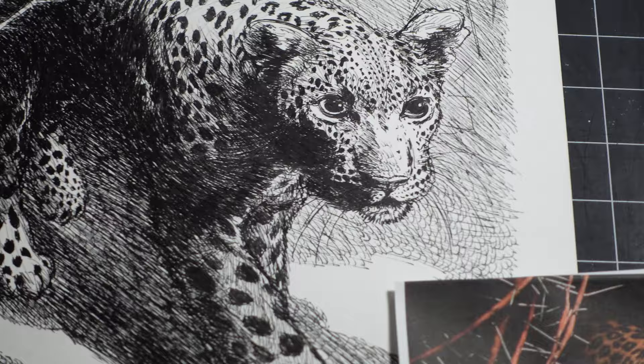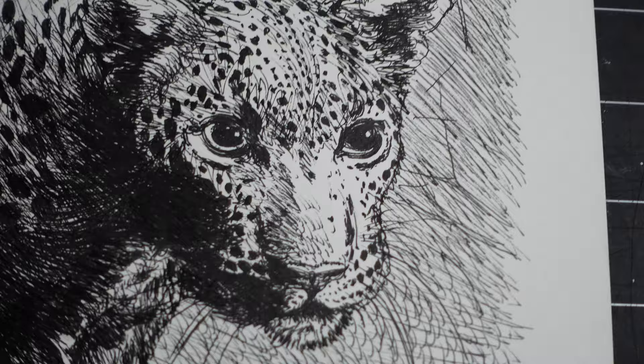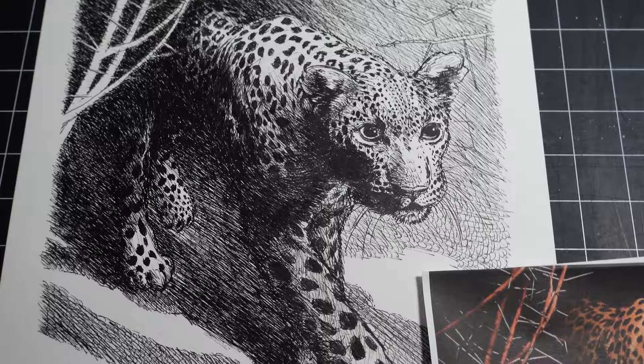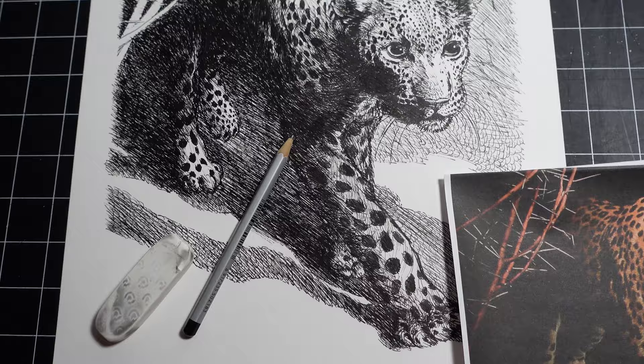The photographer's name was Franz Lanting, and this was shot in 1989 in Okavango, Botswana — sorry if I didn't pronounce that correctly. It was drawn entirely with a pencil, an eraser,